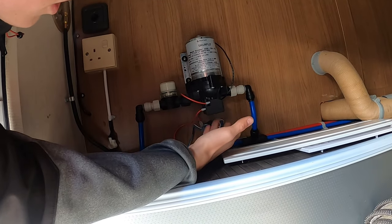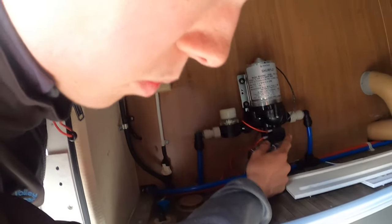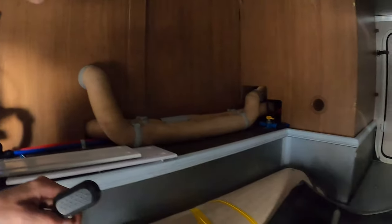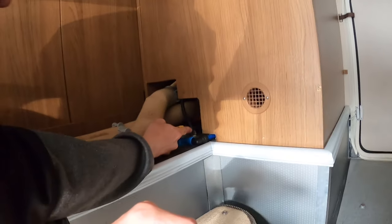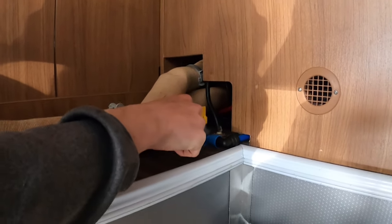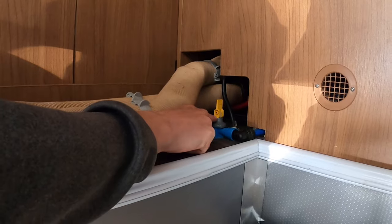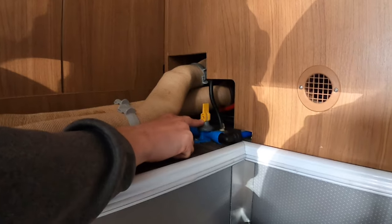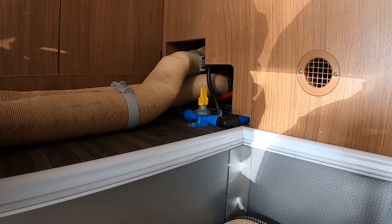In there you have your Sure-Flow pump, which will kick in when you open the taps with the pump on. You've also got your drain tap here. In the winter, it's crucial that you lift this tap up — it'll drain the 10 litres of water directly underneath the chassis. Leave it standing up when you are not using the vehicle in cold weather, so from about October or November through to about March or April.